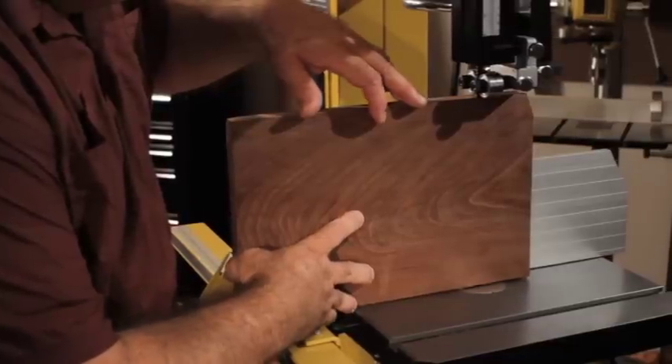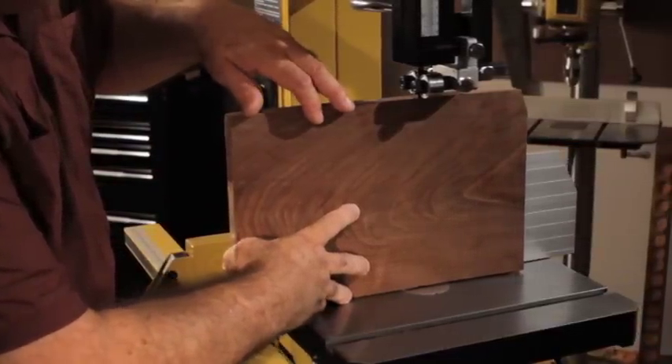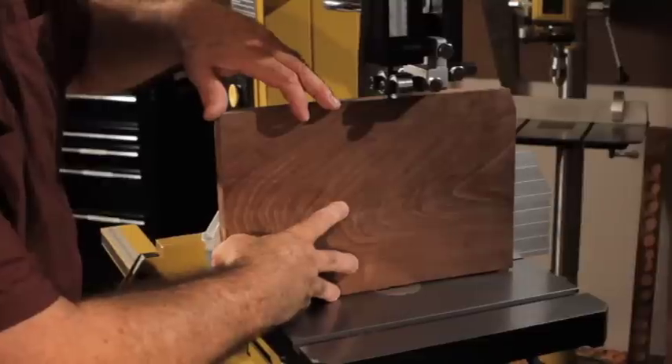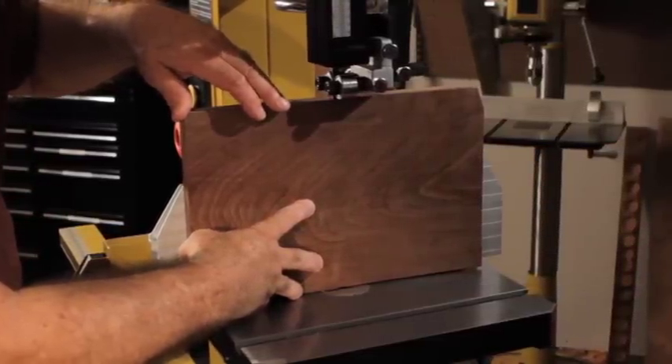Powermatic has wisely decided to include a three horsepower motor on this bandsaw, and with the kind of resaw capacity that they've put on this saw, when you decide to try to cut through a 14-inch board, you need that three horsepower and the power is never going to let you down as you're in the middle of a heavy cut like that.